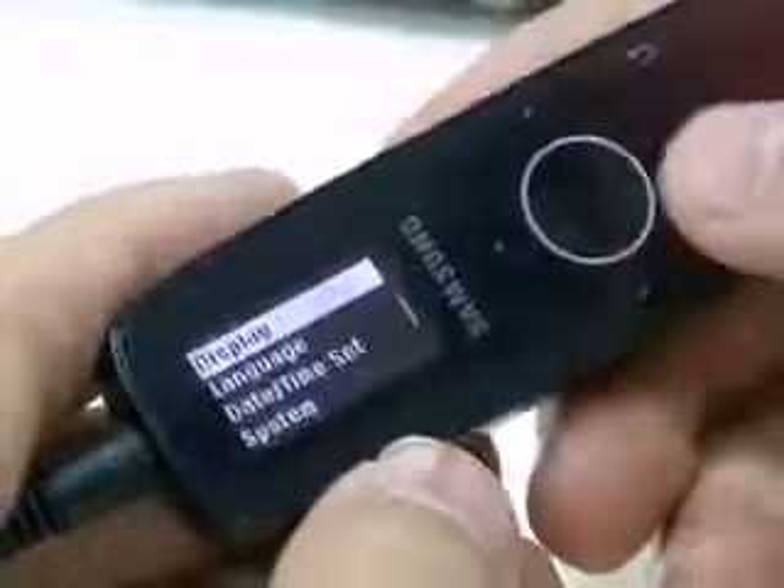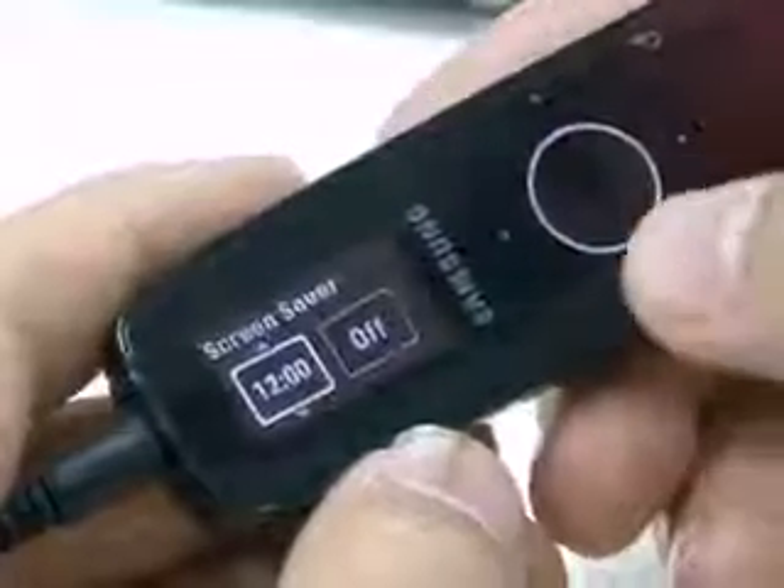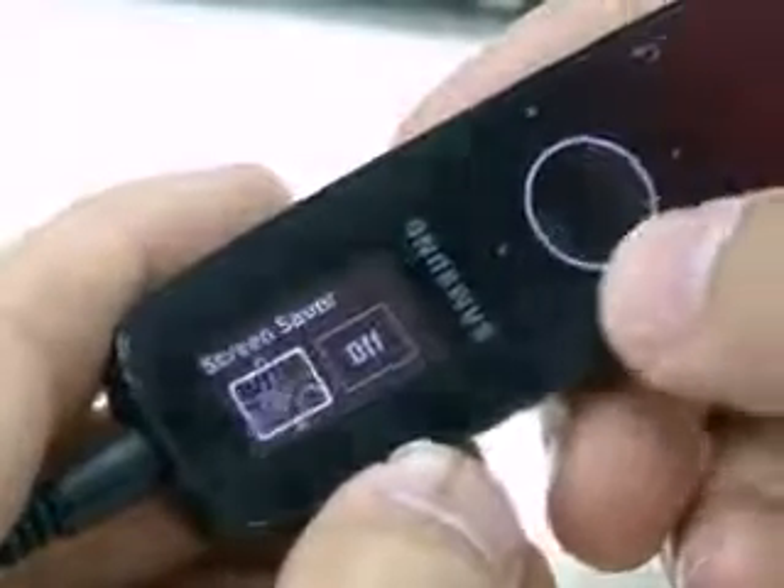In the screen configuration menu, you can turn off the screen or choose various screen savers. You can configure the front LED, too.